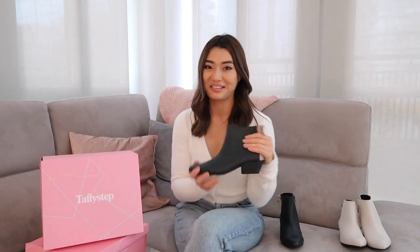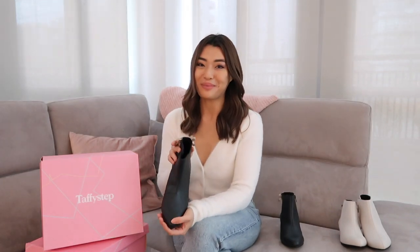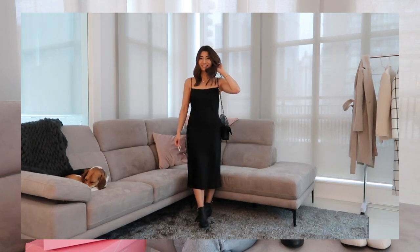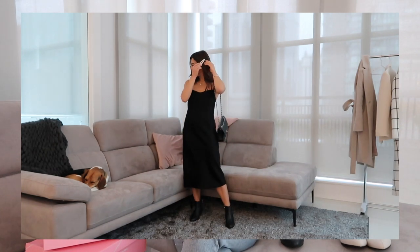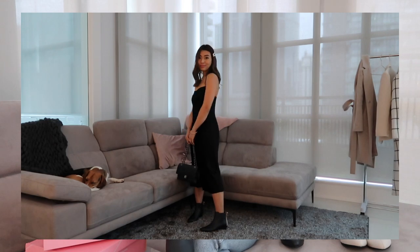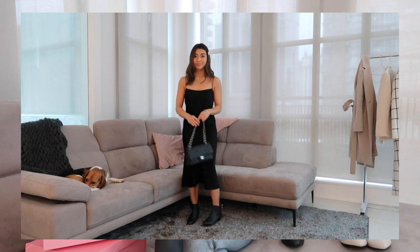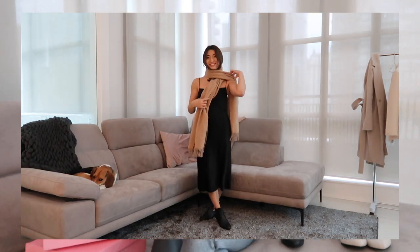I'm going to start with a more dressy way to wear this boot for the holidays — maybe for your Christmas dinner or New Year's. A more dressy way I might style this is with a black slip dress. A black slip dress is so sexy and so classic, and because this boot is black it keeps that all-black look which is really elegant. The beige panel at the back with the bow just gives it something a little more interesting. I won't be going out so I'll be wearing this in — but if you do get chilly just use a scarf or shawl; I've picked this beige one to complement the beige detail of the boot.